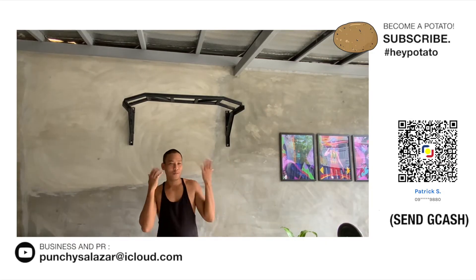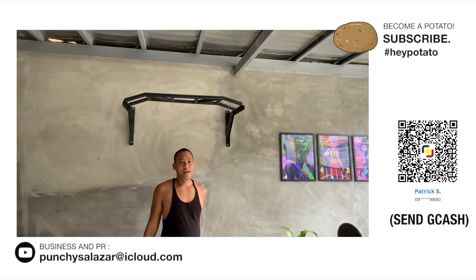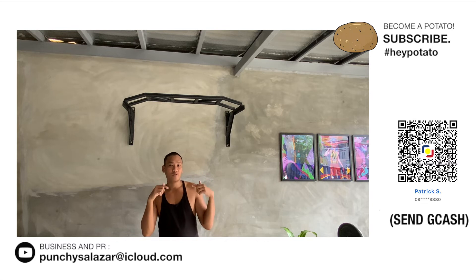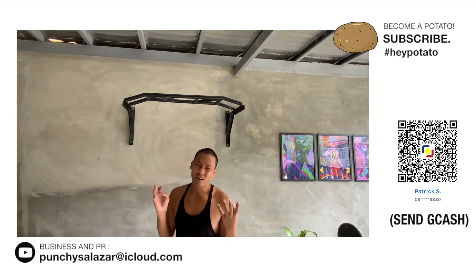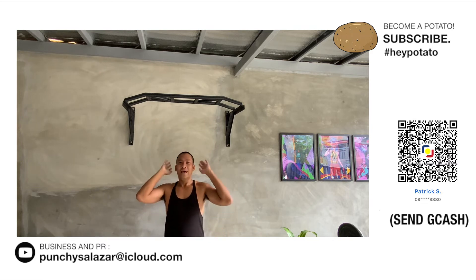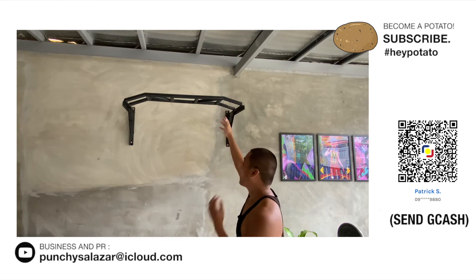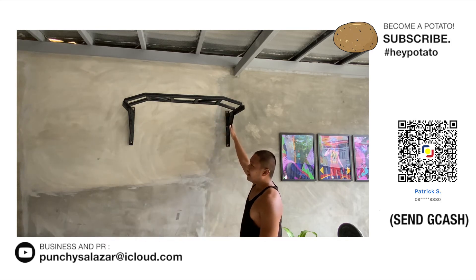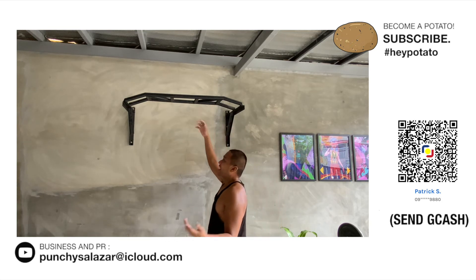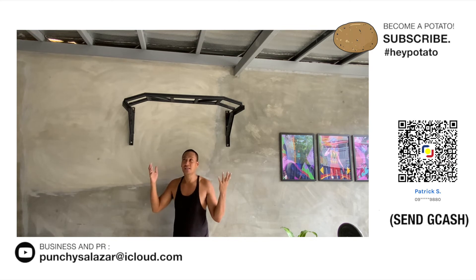Tapos ko na i-review itong pull-up bar from Flex and Cuts Gym Equipments. Ilalagay ko sa description box down below yung link. At mahanap niyo rin sila sa Facebook sa Flex and Cuts Gym Equipments. I super like this pull-up bar — matibay siya, it's really sturdy, made of metal. I super, super like it. Highly recommend ko ito sa inyo kung gusto ninyo ng home gym — maganda talaga siya pang pull-up and up-stretch.